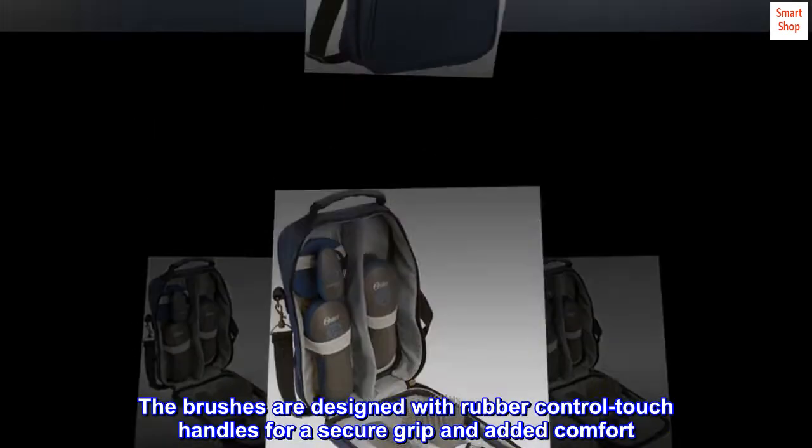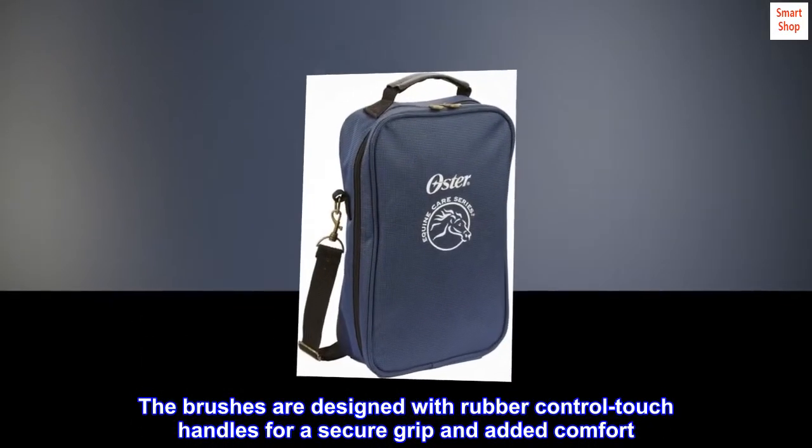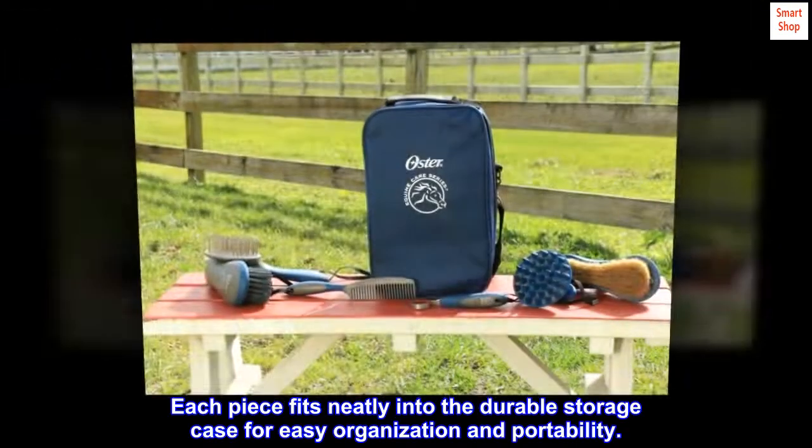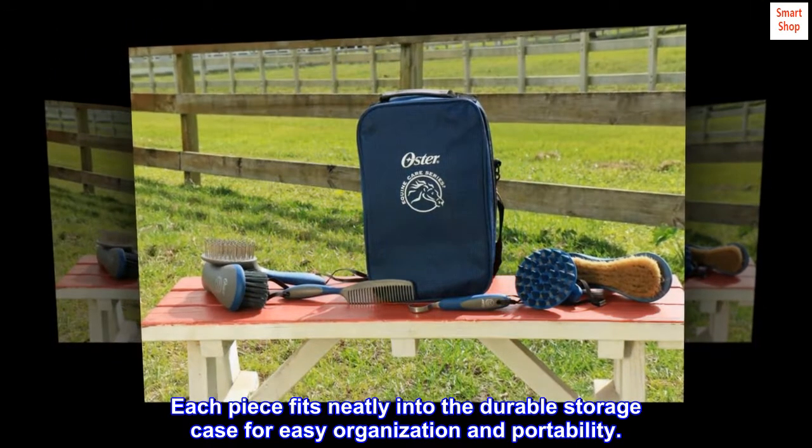The brushes are designed with rubber control touch handles for a secure grip and added comfort. Each piece fits neatly into the durable storage case for easy organization and portability.